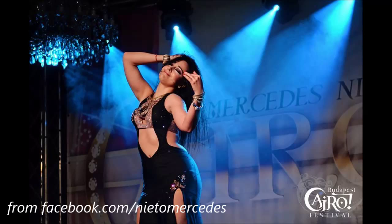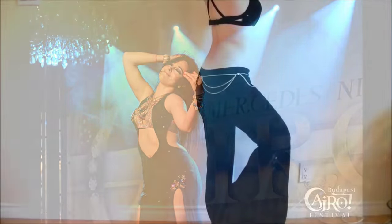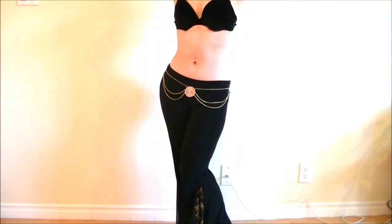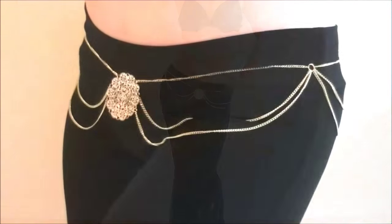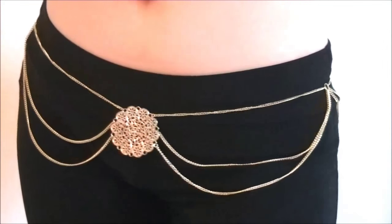When I attended the workshop by Mercedes Nieto last year, she was wearing this beautiful chain belt over her teaching outfit and I wanted to recreate it. So in this video you'll see how I made this chain belt that can be worn over any practice outfit or even as part of costumes. So let's get started!